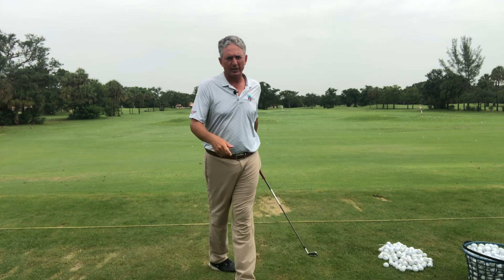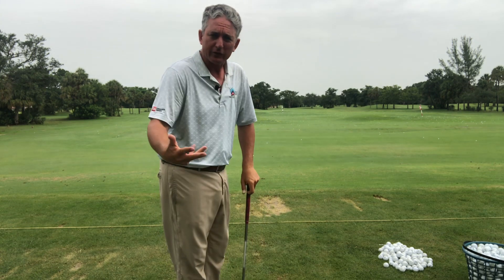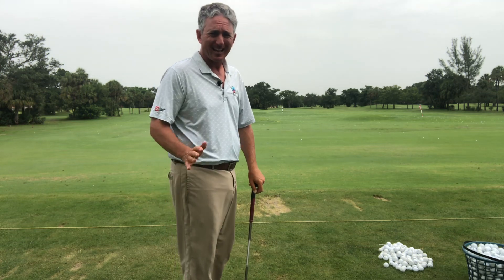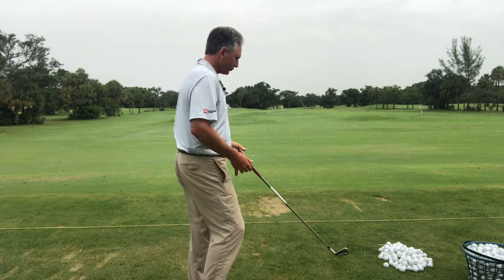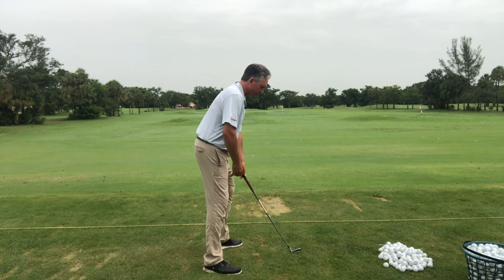For people who are slicing, for people who are pulling the ball, hitting the ball off the toe — a lot of toe shots — this is excellent for you. The backswing sets you up for the downswing.